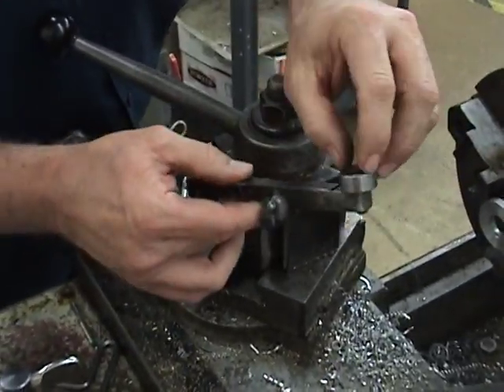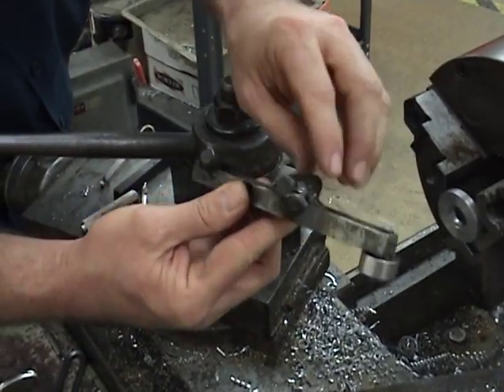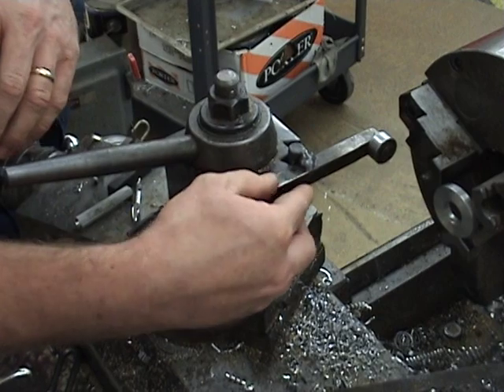You take your ball bearing that's been bolted to a piece of cold roll, and I welded a couple of pins on the cold roll to fit in my tool post.